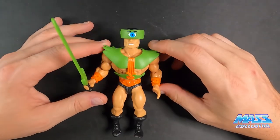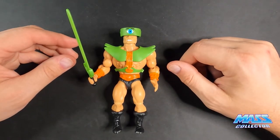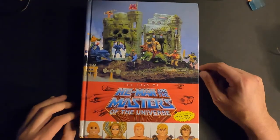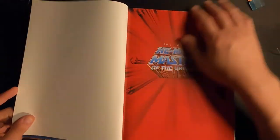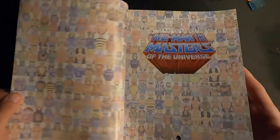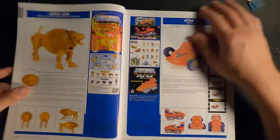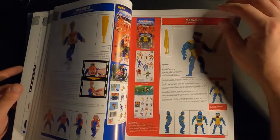I've got Mer-Man coming up next for the next video. You'll also see shots in this video of the Masters of the Universe toy line from a book by Pixel Dan that came out this year — it's really cool, all alphabetized by year, so the original characters from '82 have a section, then '83 and so on. It's not in chronological release order but alphabetical by character, which is great because you can just jump right to it.